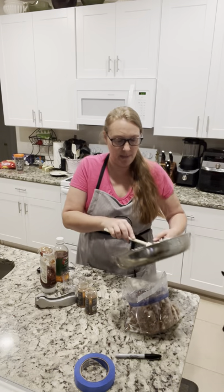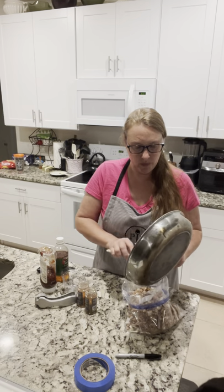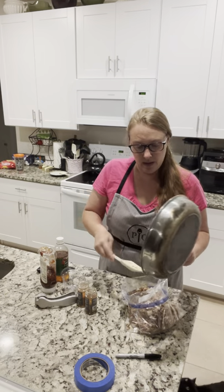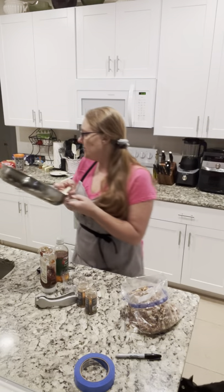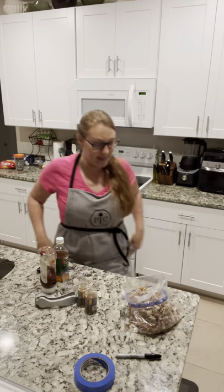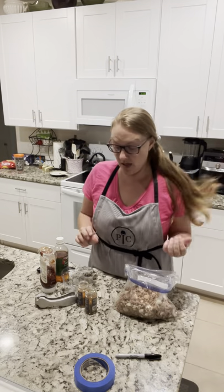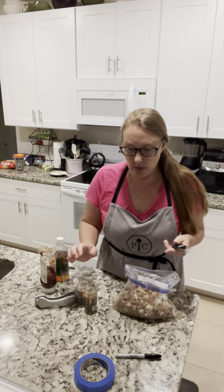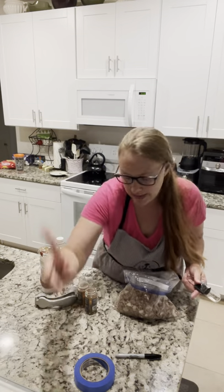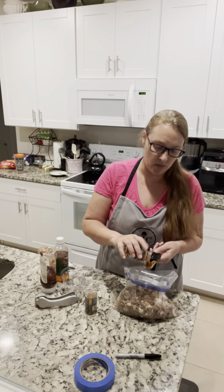But we are going to add the delicious homemade barbecue sauce to this, and this will be excellent on sandwiches. All you'll have to do is pop it in the microwave for a few minutes to heat it up. I think we got all the meaty goodness out of there — add that to my dishwasher pile and we're going to start on our sauce.